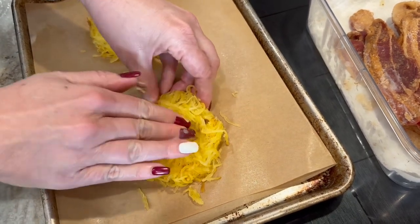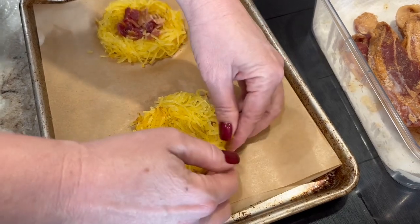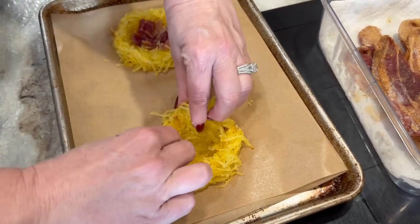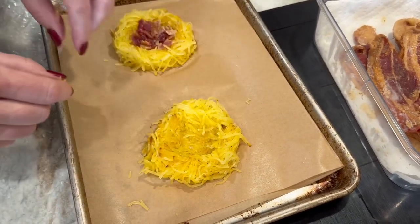Now if it doesn't hold perfectly that's okay — it's not about perfection, it's your food. But food that looks pretty is appetizing. Just make it into a nest, sink it in, so your egg can go right in the middle.